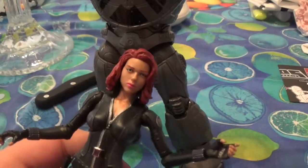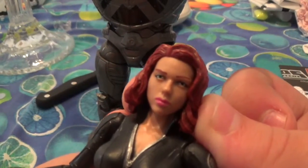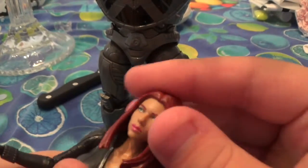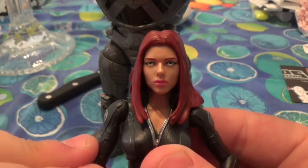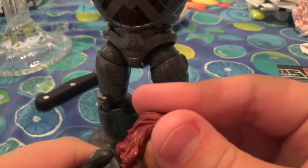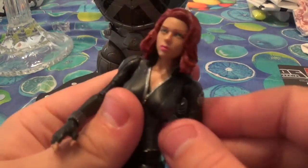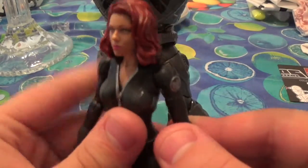This action figure comes with two head sculpts. This is the Avengers hairdo, if you guys want to see that. And she does come with this alternate head sculpt, which does actually look pretty nice. You know, it still has a really nice resemblance of Scarlett Johansson. But I prefer this one because I want to have it with my Avengers. This is awesome — I love this figure.